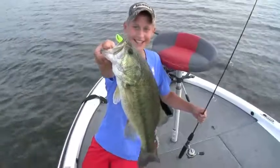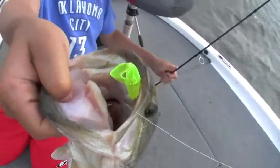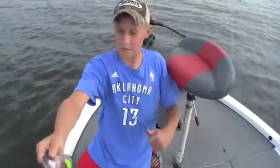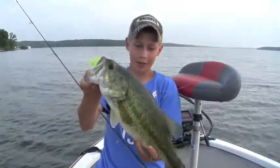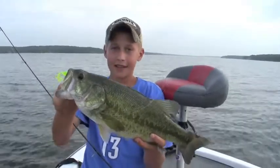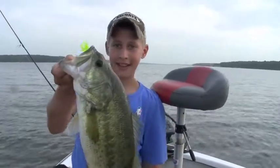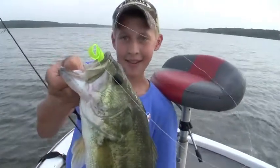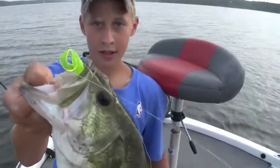Wow, look at that everybody! Let's take a look at the go-go. He says it was good. Hey, tell everybody how you were fishing that, Hayden. I just threw it out by the brush pile, then I let it sink for about five seconds, and then I just reeled it in real slow. Man, that is one whale of a bass! That is the two-inch go-go minnow in the clear chartreuse color.